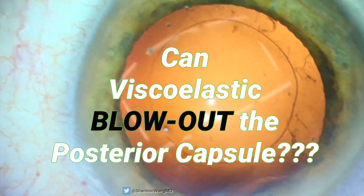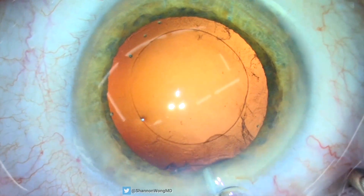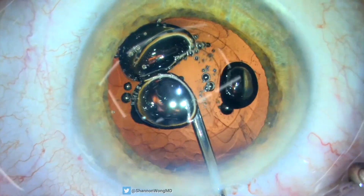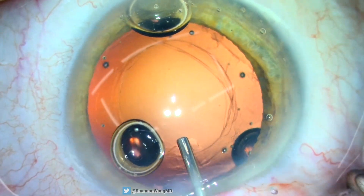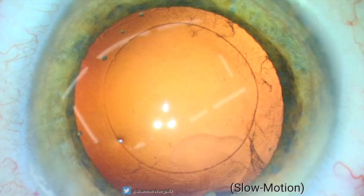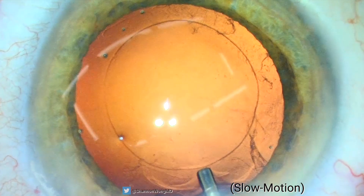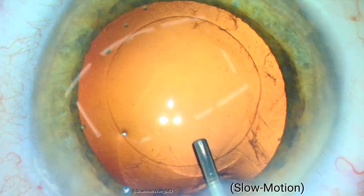Can viscoelastic actually blow out the posterior capsule? Here we are: we safely remove the cataract, polish the bag, and are about to place the lens implant into the eye. We gently place viscoelastic in the eye — but wait, what just happened? Let's take another look at that in slow motion.